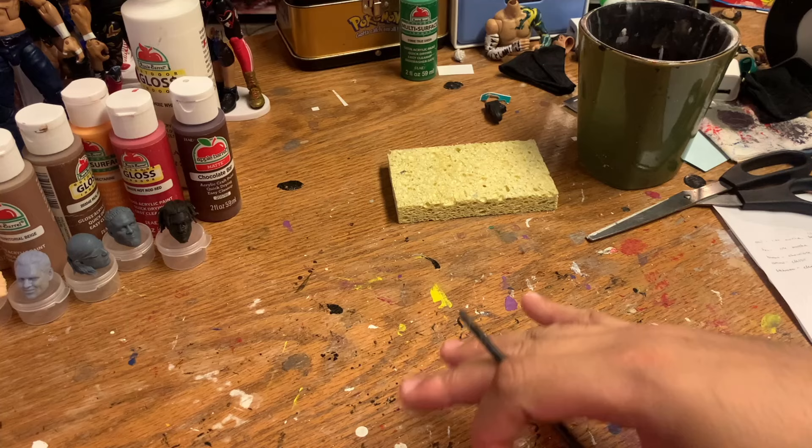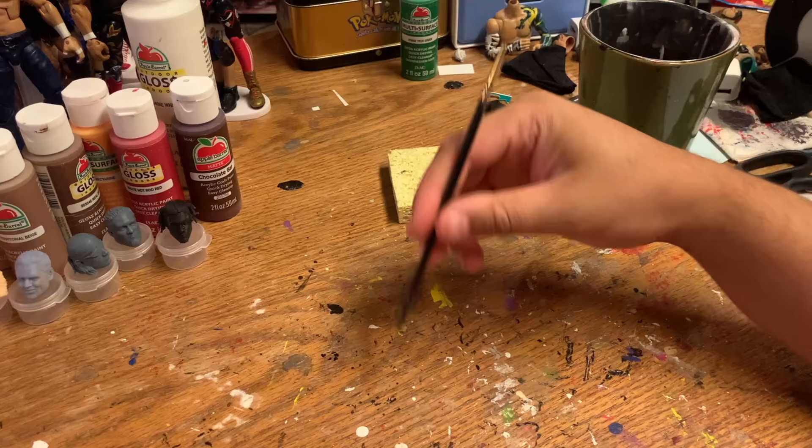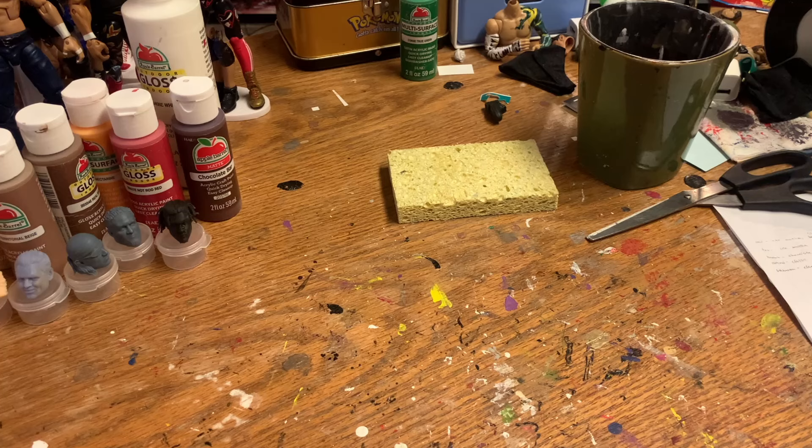I'm going to go through the different skin tones. I've talked about this if you watched my Monty Brown video — I wasn't completely satisfied with the brown skin tone I had, but it was okay. I'm going to show you that one. The other ones I've been pretty satisfied with. So without wasting too much time, let's get to it.